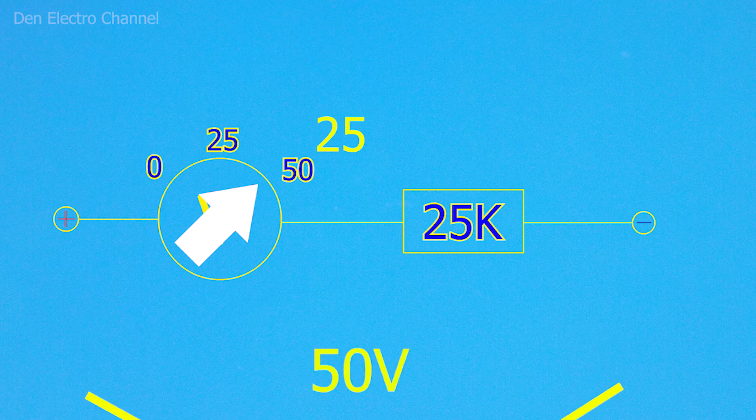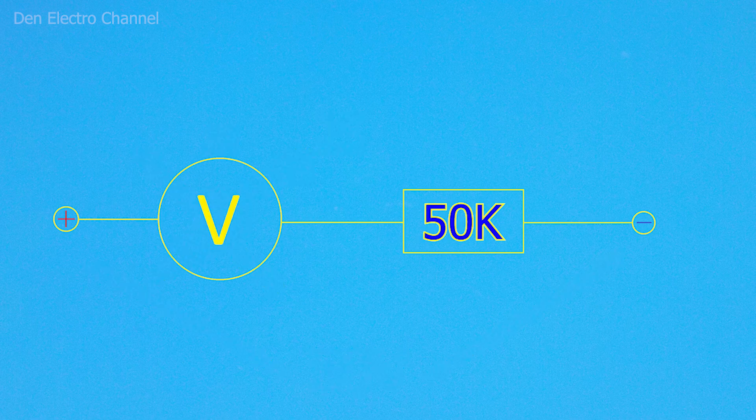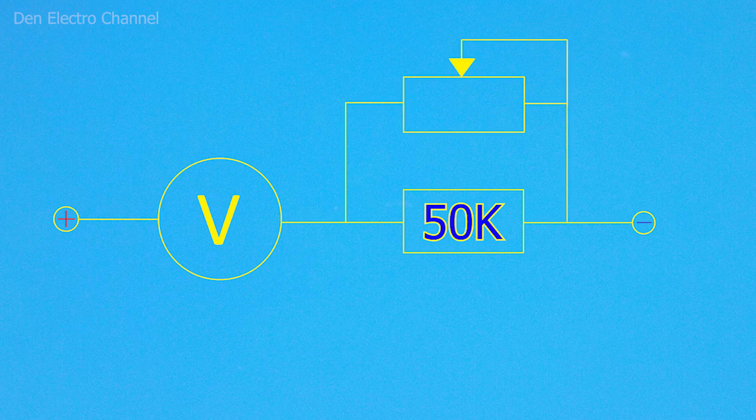After the alteration, it is no longer possible to supply 50 volts to this arrowhead, otherwise it will burn out from the high current. To change the resistance of the resistor, you can solder it out and put in another one. But I will not do this, but rather add a second, adjustable resistor in parallel with this one.